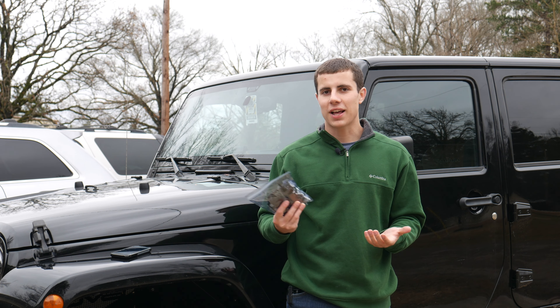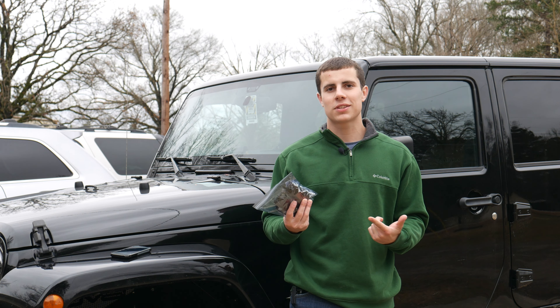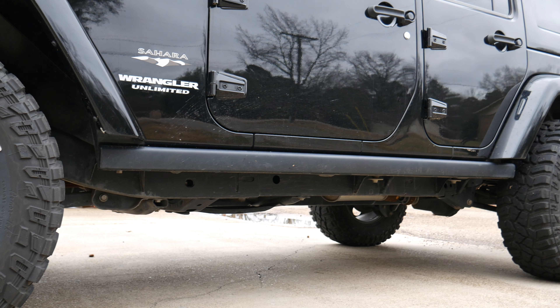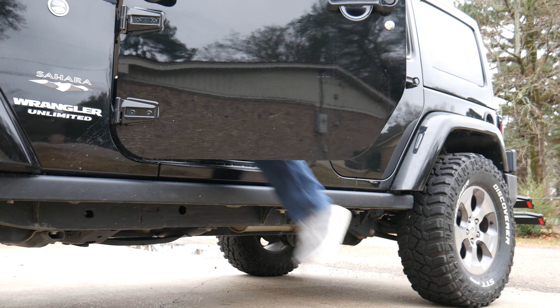Hey guys, today we're going to be doing four fun light mods around the Jeep. I think they're going to be super useful and we're only going to be using $34 worth of lights. Our first project is going to be installing lights down each side of the Jeep so that when you unlock the Jeep or open the door, we'll get a little bit of light on the ground.